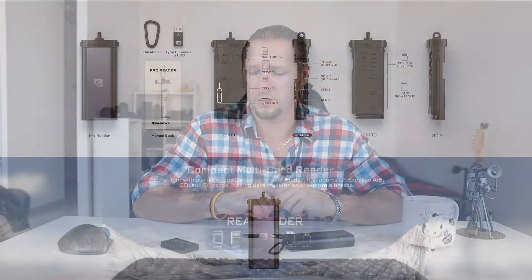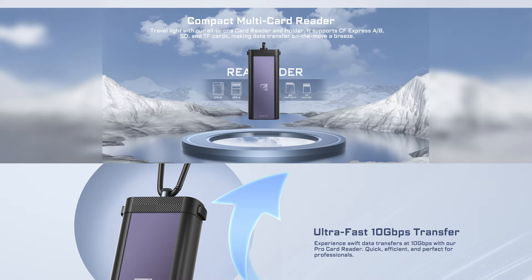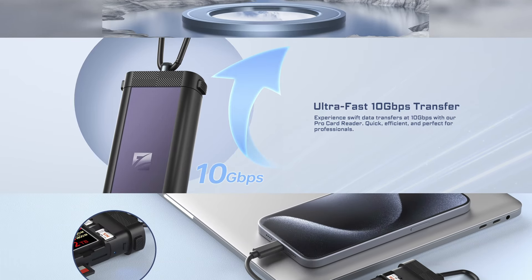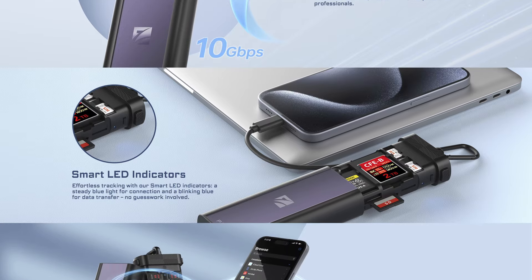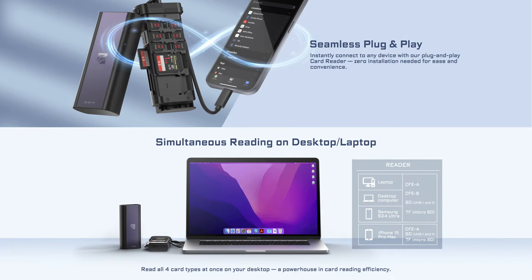Huge thanks to them for allowing such small channels as mine to review their innovative, very high quality and very interesting products. Despite card readers being such an important part of our work, previously I did not pay much attention to these types of devices. I've used my laptop SD slot and also these cheap plastic, dirt cheap readers from the likes of AliExpress. They're very cheap, they work quite fine, and if they break I can easily replace them.